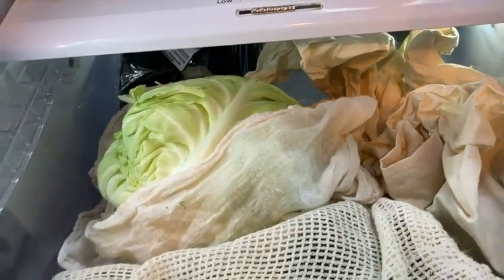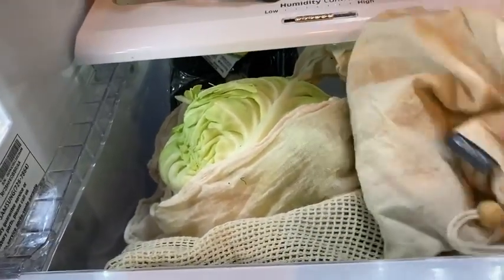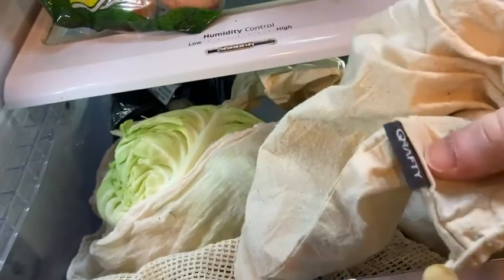I definitely like these. I'm definitely going to keep using them — I recommend them. They're nice. I like that they're made of organic cotton, which is kind of cool. All of these vegetables here are also organic.